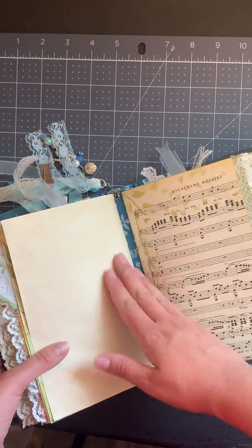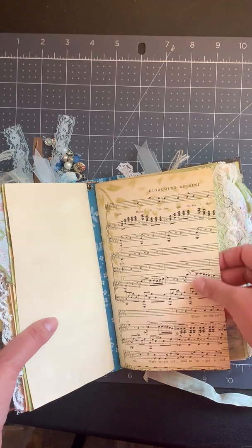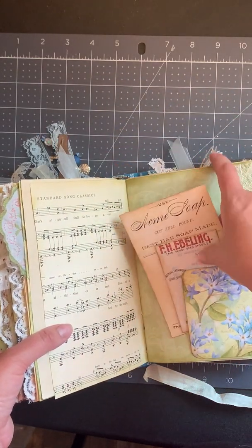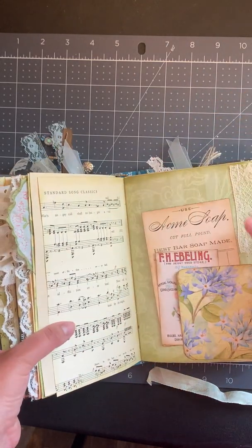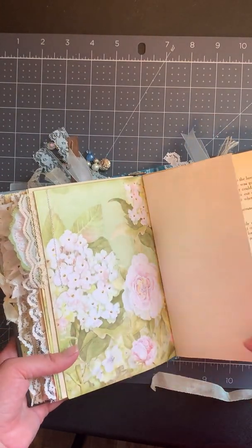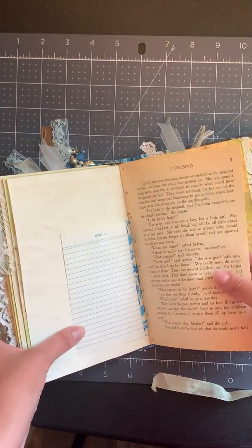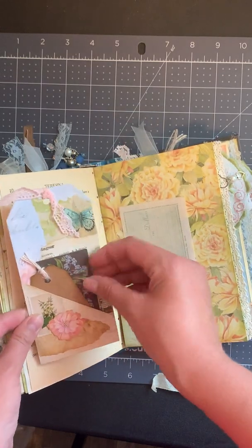This is the center of the book — this is the end of the second signature. Here I've done some stenciling on some really old music paper. There are some journaling spots here; some of them are on really thin paper and some are on thicker — I just like different textures and weights. This is some really pretty paper I just couldn't cover up because it was too pretty. This is from an old memo date book type thing.